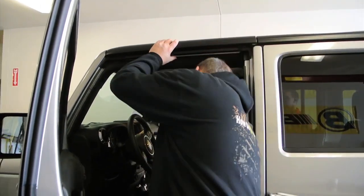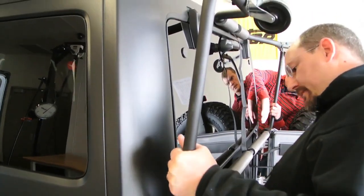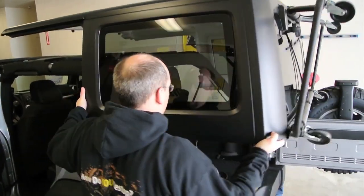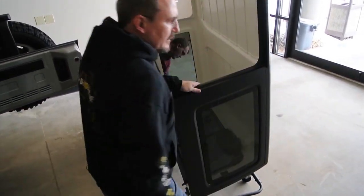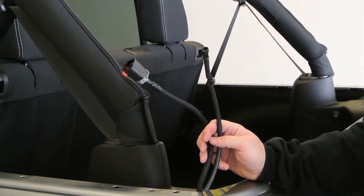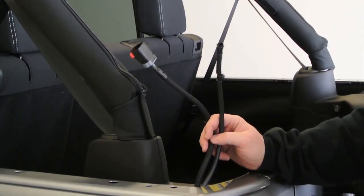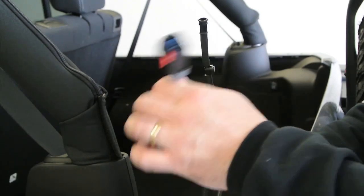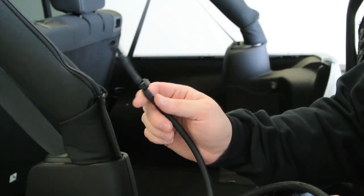First thing you've got to do is remove the freedom panels. If your Jeep came with a hard top installed like this one did, the wiring harness and the fluid delivery hose will already be installed. If you have a soft top only Jeep, these parts aren't installed at the factory, so you'll have to contact Mopar or go through an authorized dealer or distributor to get the replacement parts installed. The Trek Top Pro comes with a hard glass back window. This is the wiring harness on the vehicle that will be used to operate the available accessory rear wiper motor, and this is the fluid delivery system for the washer nozzle.